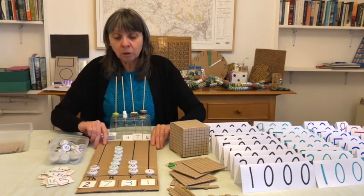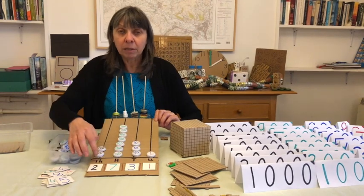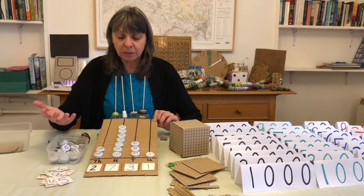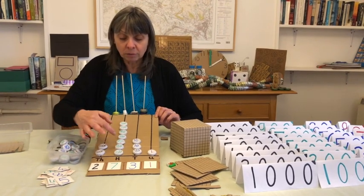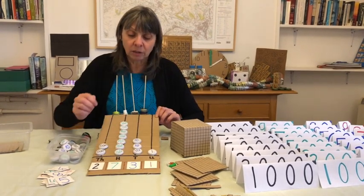With the bottle top abacus it's very similar. You have an abacus drawn out on a piece of card or paper, and here you have bottle tops with the numbers written on them. These represent the thousands, the hundreds, the tens and the units.